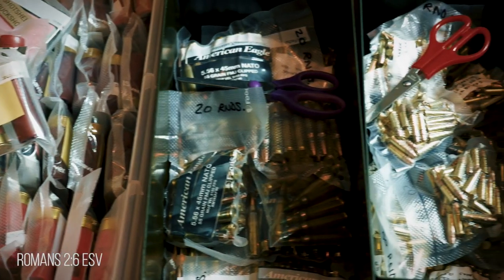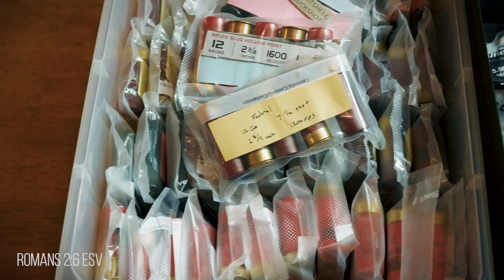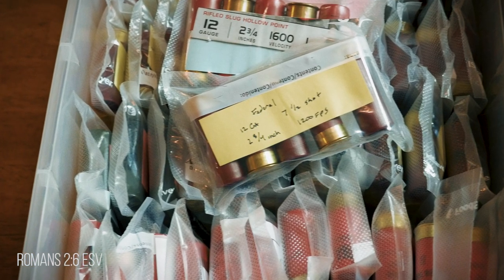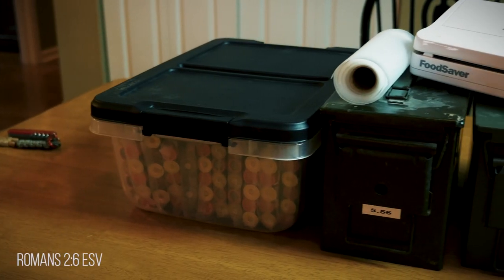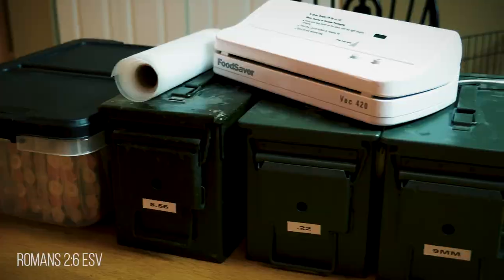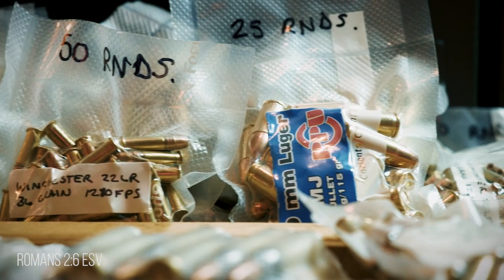What's nice about this is your ammo is easily organized into different containers or packs. It is a system that allows you to easily figure out just how many rounds you have left, since you know the denomination of each bag. And by vacuuming all the air out, moisture — ammunition's enemy — is held at bay. And when you take it out into the field, it is protected until you decide to use it.